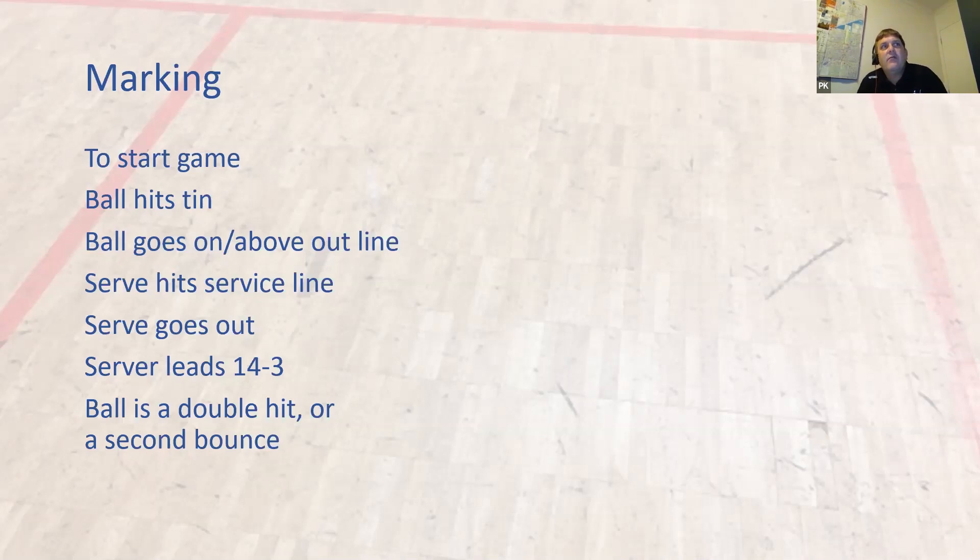On the slide here, we've got a few things that happen in the game. Does anybody want to offer what they think is the correct call to start a game when you call the score? The correct call is 'love all,' of course. So we call a player's name, 'so-and-so to serve,' other person to receive, probably best of five games, 'love all.' That's how the game starts. We don't say 'love all, play,' and we certainly don't say 'love all, play when ready.'